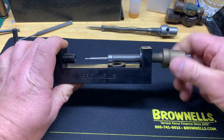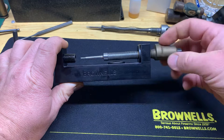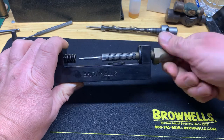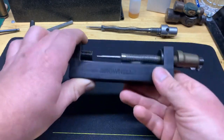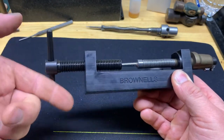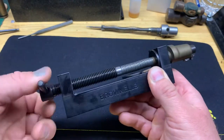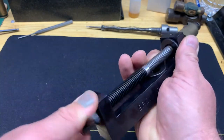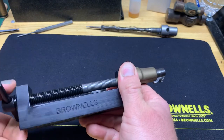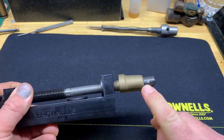I'm going to show you how this tool works. You just thread it in there — it doesn't necessarily matter how far you go in with it, just as long as it's secure. You don't have to crank it down, just make sure it's in there. Then you run the tool in, and as it compresses the spring it pushes the cocking piece out so you can get to the pin that holds it to the firing pin.